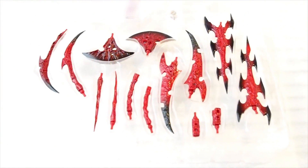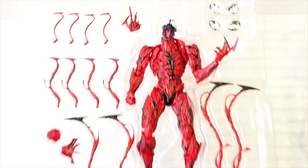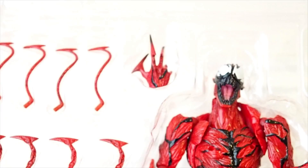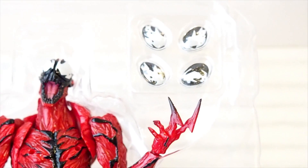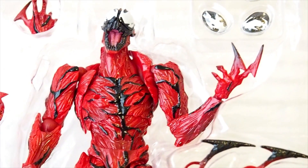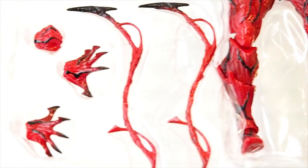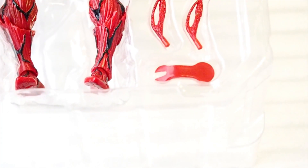Zoom back out, and here's the top tray with more Symbiote, and then a couple of hands — not too many hands. There are the hands, and then a couple of replacement interchangeable eyepieces, the figure, then more tentacles — a bunch of them here, smaller ones, mid-sized, and then large ones. And a pair of hands, pair of fists, and a little plastic wrench.